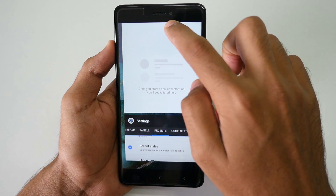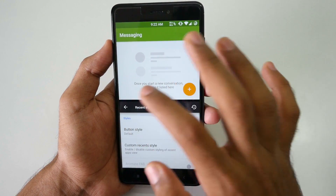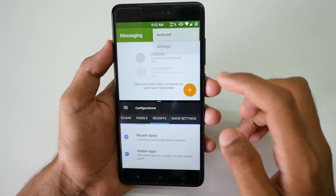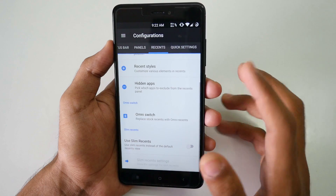Multi-window mode is completely working. If I select two applications, multi-window mode works super fine. I can go into settings of one app and do anything — I can resize it or close it completely.